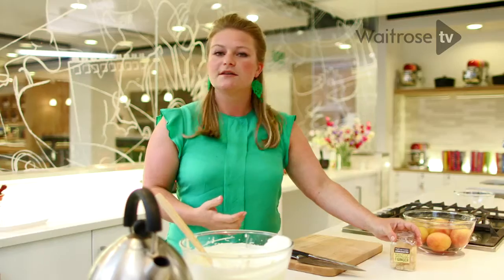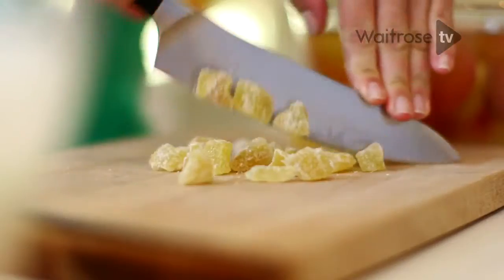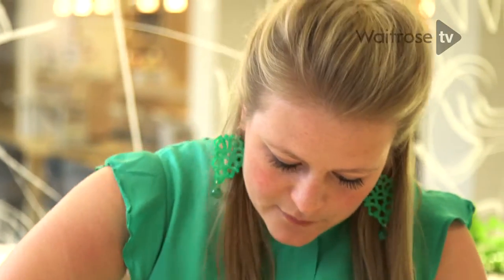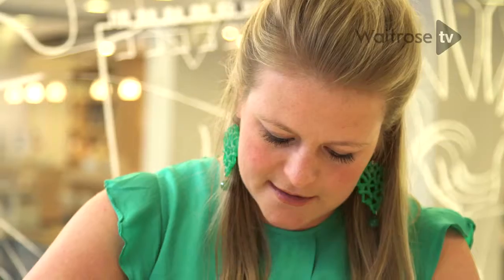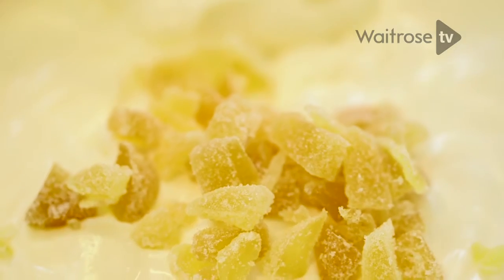Now that the cream is at the perfect texture, we start with crystallised ginger. The important thing here is just to make sure that you roughly chop the ginger, not too fine, so that when you end up with the final ice cream you will find little chunks of this delicious chewy ginger within the body of the ice cream.